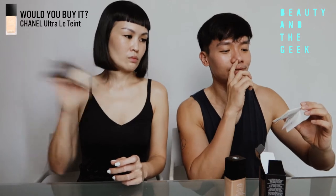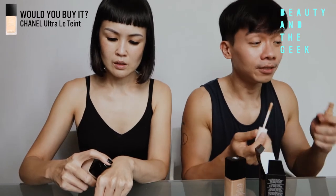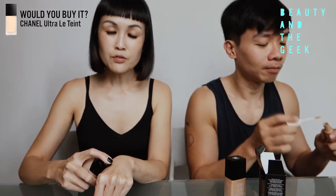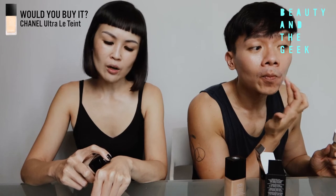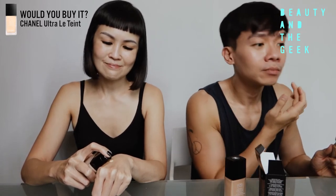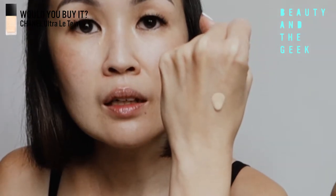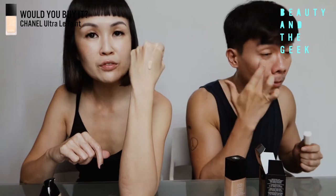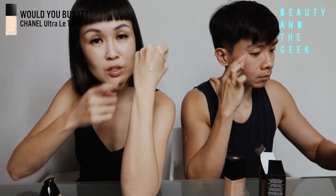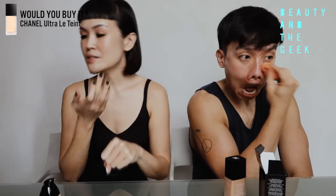It says it has a non-transfer makeup result, so on the mask — we shall see. I'll put on concealer first, but she normally does foundation first. For this one, I typically use about one pump. So I'm going to pump out just one pump. This is how one pump looks — you'll notice that although this is a long wear foundation, it still has quite a bit of fluidity. You can see it actually flowing down. I usually do foundation first before concealer.